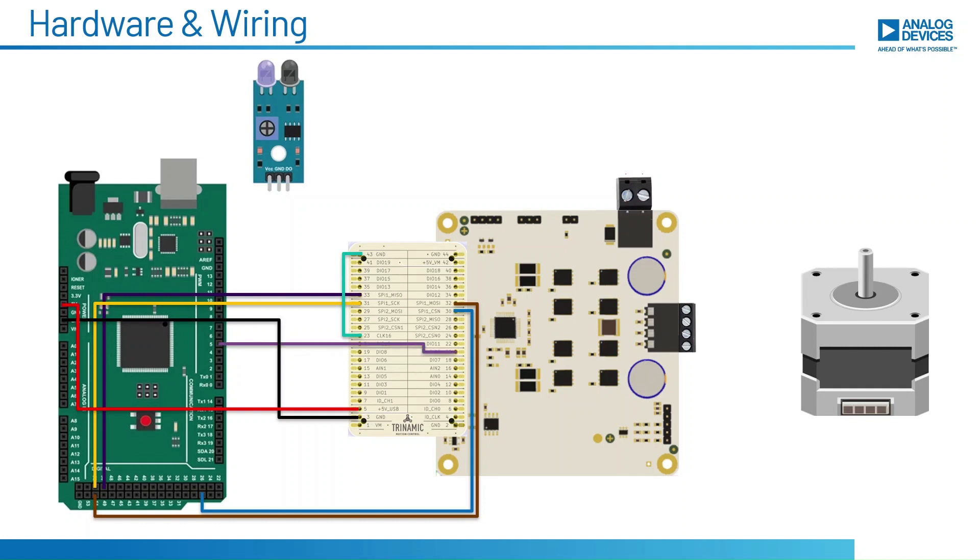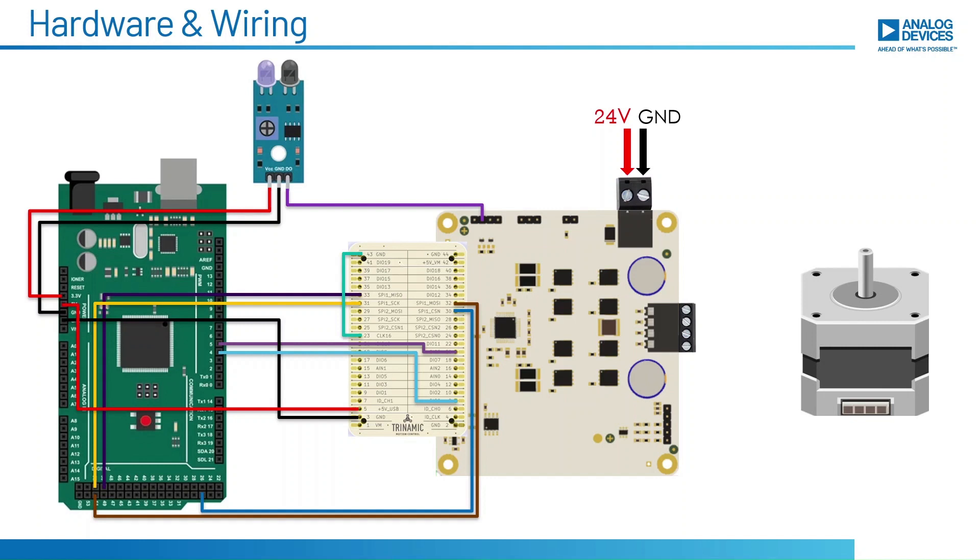The SPI mode pin is pulled high for activating SPI communication, and the enable pin is pulled low to enable the driver. A 24V supply is given to the evaluation board from a DC source. The IR sensor is powered from the 3.3V output of the Arduino, and the output of the sensor is connected to the REFL digital input of the evaluation board.